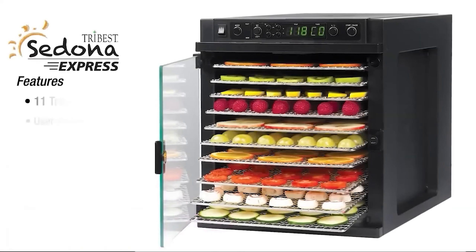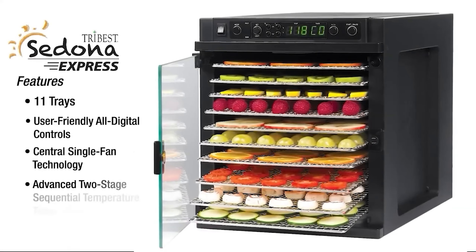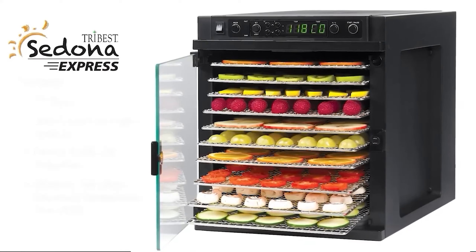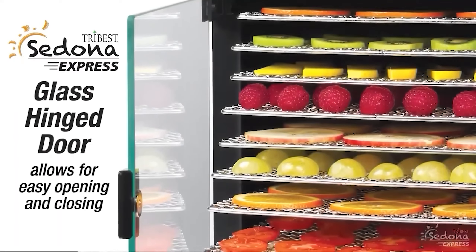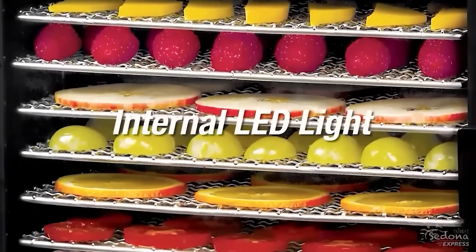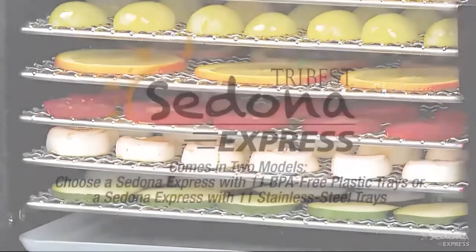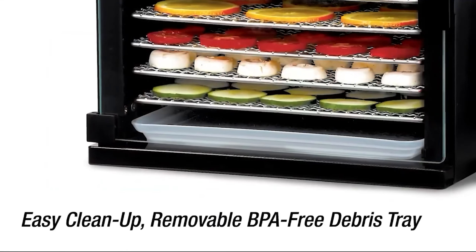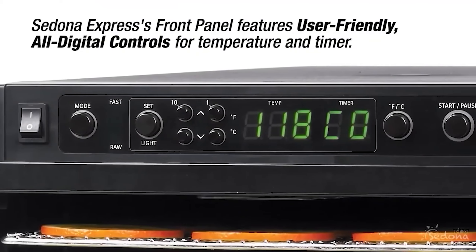Number two, the Tribest Sedona Express Dehydrator. We loved the Tribest for ease of use and cleaning, which rated as highly as the Magic Mill, as well as its design and quiet motor. In fact, it's so quiet that the sound essentially fades into the background. We also appreciated the design, especially the dishwasher-safe trays. The Sedona has a large capacity without being bulky, and we found it to be one of the most aesthetically pleasing models with its clean and simple design — we'd have no problem leaving it out on our countertops.